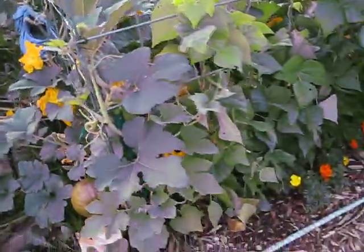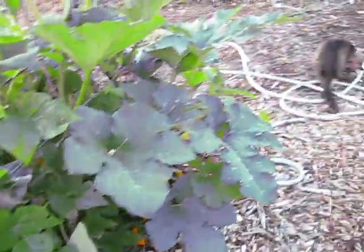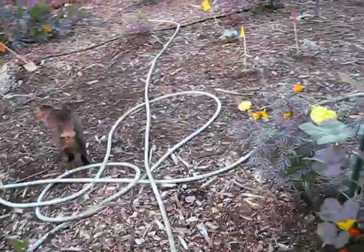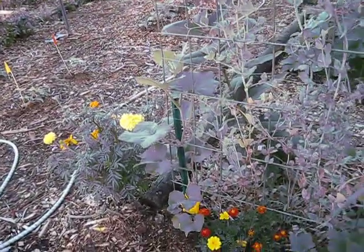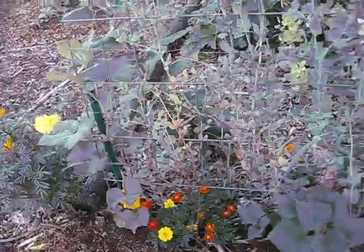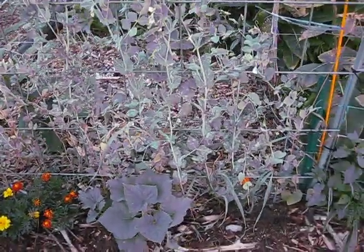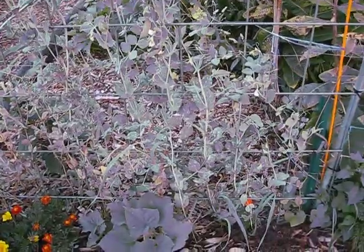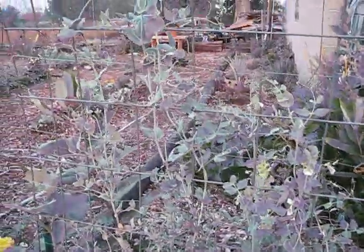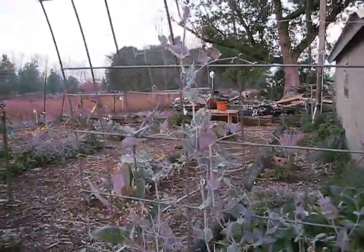Even my marigolds down here look nice and healthy. That's awesome. There's Sarah again — she's a good girl, she catches mice. Marigolds are looking beautiful. The cucumbers that I put here are really starting to flourish, a little behind still but getting there. And then my peas — my peas are climbing, climbing. So they're doing really well, a lot better than the last video.